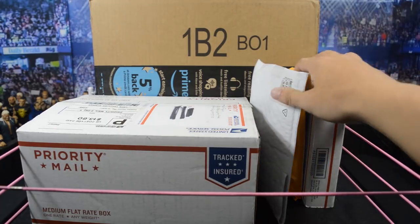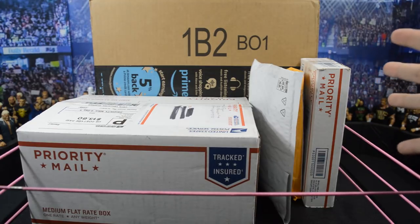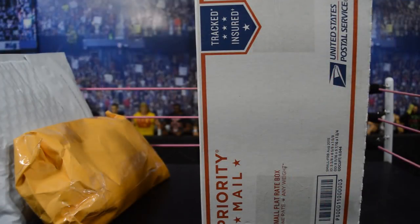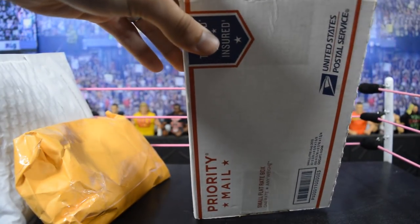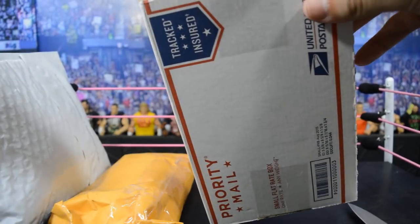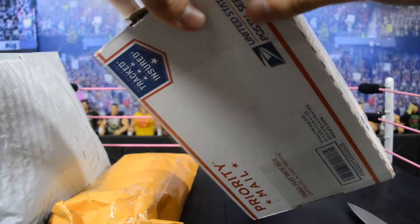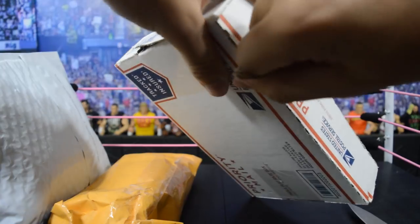We'll start off first with these three eBay packages, because I believe all three are from the same person. We're going to compare all three figures since they're part of a custom I'm working on currently. These are all three — I think they're all Jakks figures, or from a different company, they're definitely not Mattel — but you guys will see what they are when I get this open.